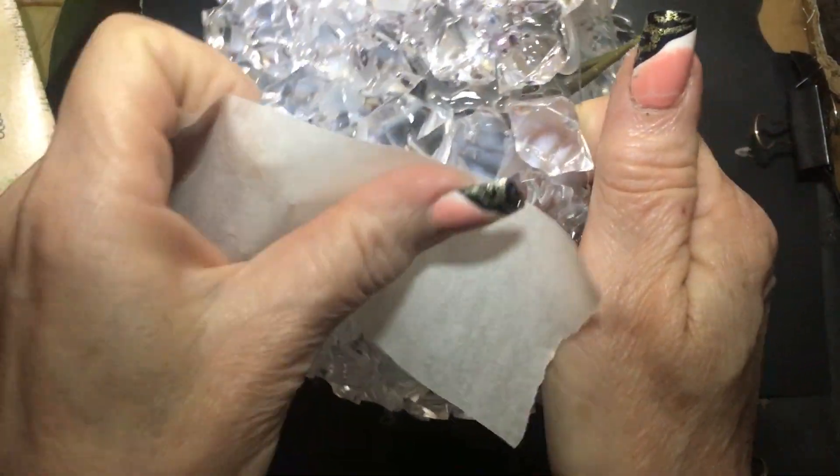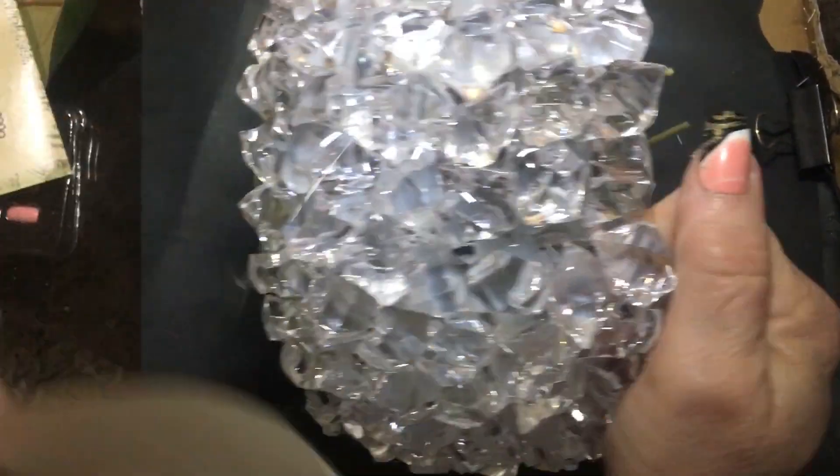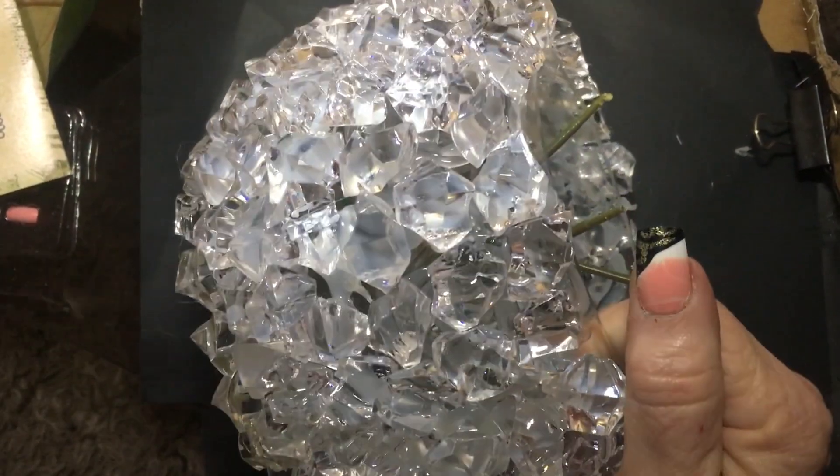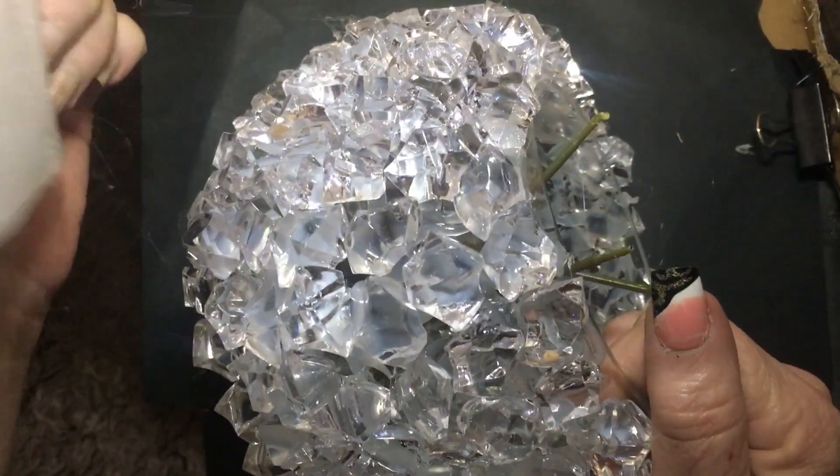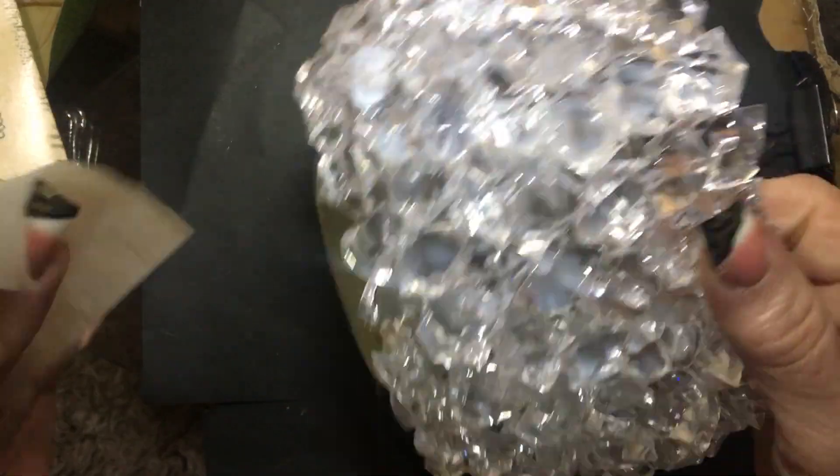Now that you've got all your stones on, take some masking tape and just go over all the stones so that you can get rid of all the strands of glue. Otherwise it'll take forever to try and get them off individually. And the masking tape just pulls them off quite nicely.